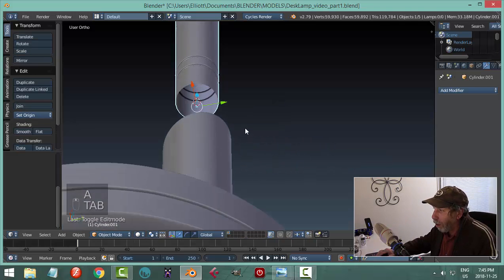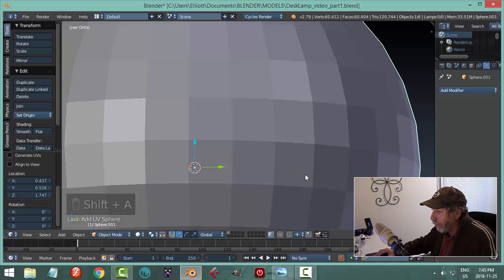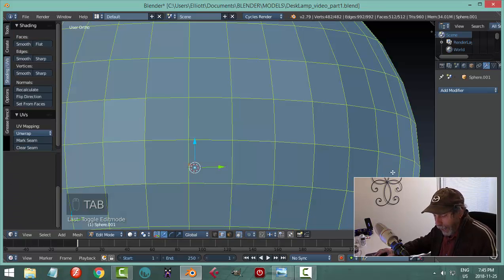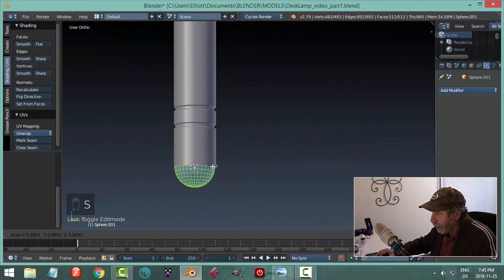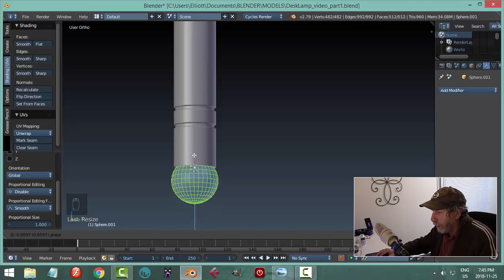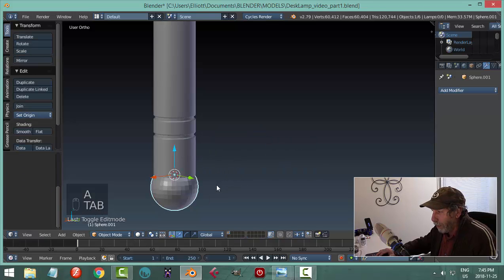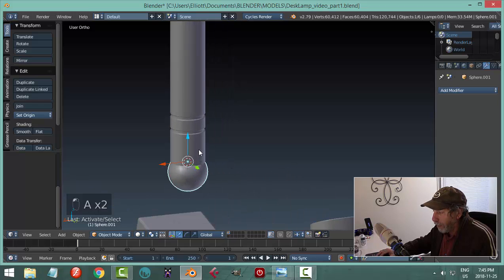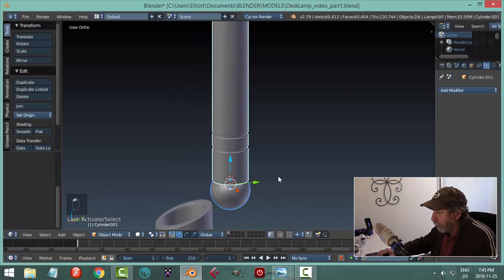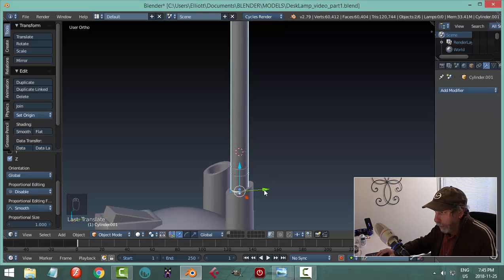Bring in another UV sphere — it's huge — go into edit mode, scale, and leave it in that orientation. I don't know exactly how big it's supposed to be; let's make it that big and bring it down so it's not right in the hole. With smoothing for the moment, let's select both and see what happens when we pull it down.